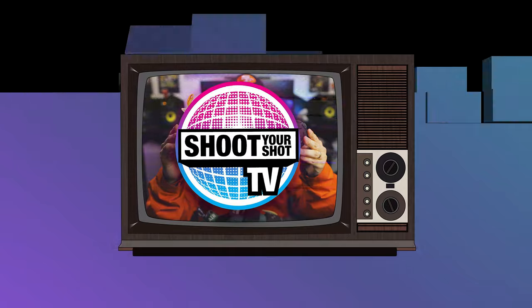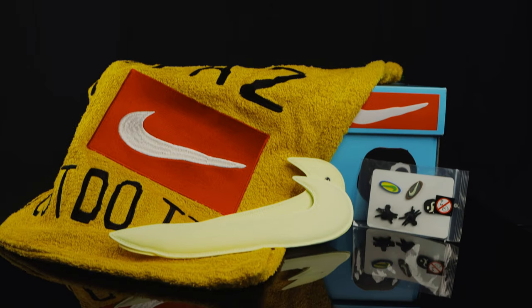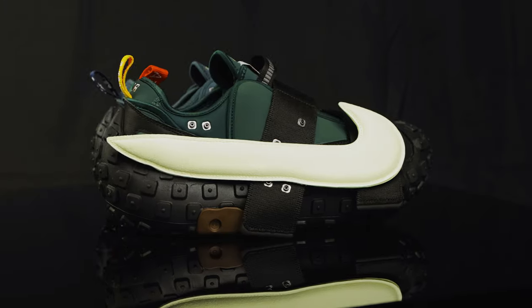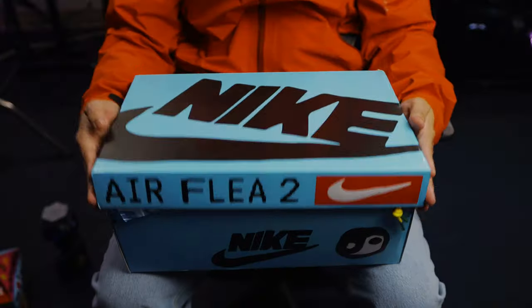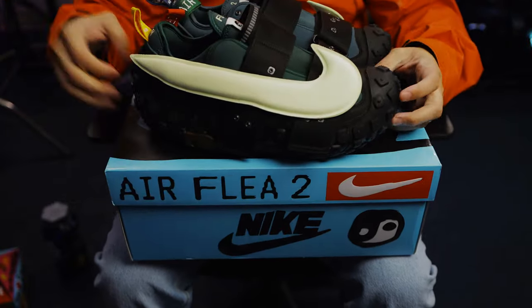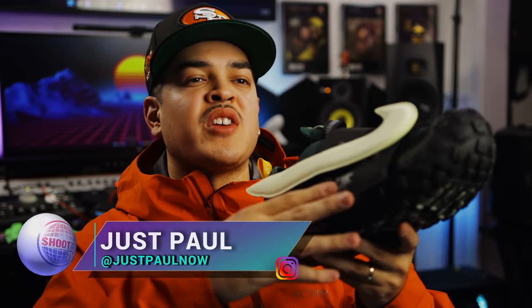You're watching Shoot Your Shot TV and today we have the Flea 2 — the Nike Flea 2 by Cactus Plant Flea Market. Before we jump into it, I want to give a huge shout out to my good friend Noel for helping me secure this pair at retail. This is a very Noel-esque shoe and I'm happy he was able to help me get my pair. These are crazy — there's a lot of details to go over, so let's go ahead and dive into it.